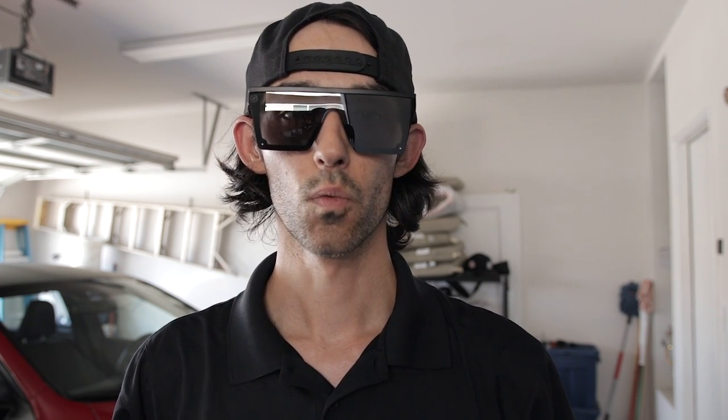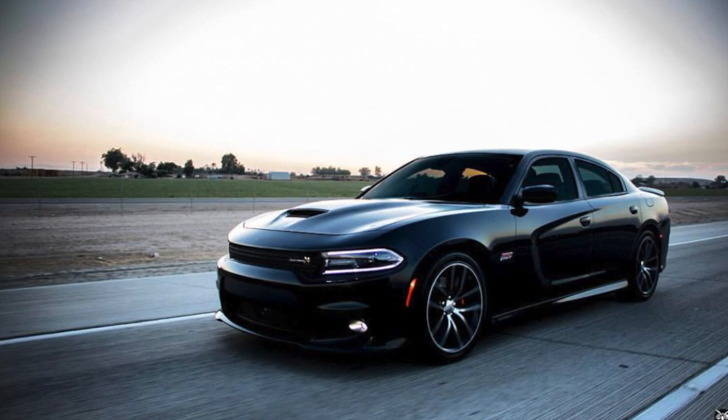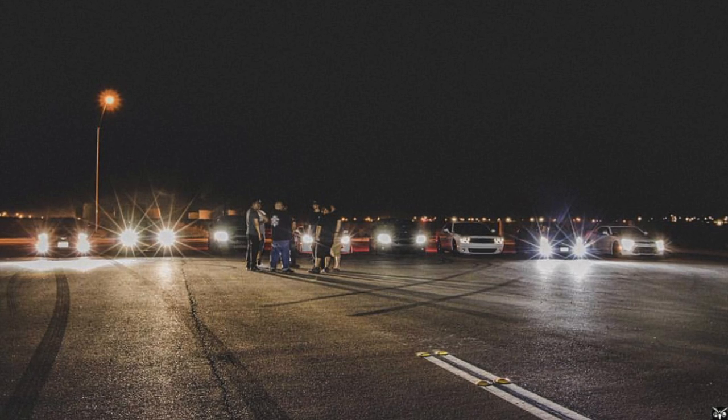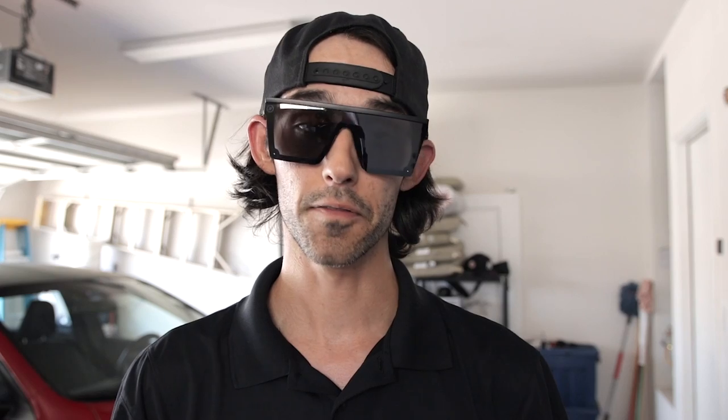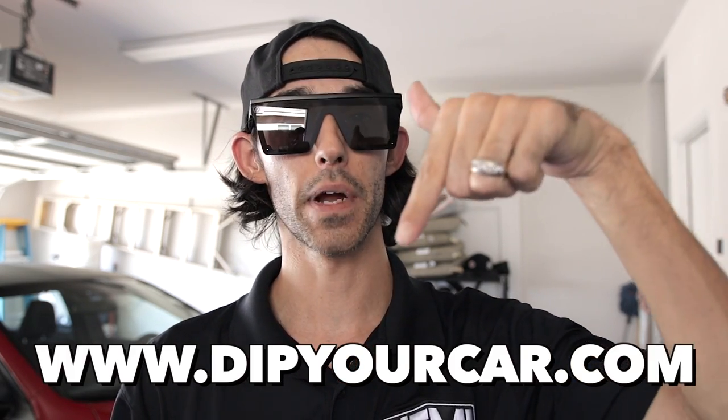Yo, what's up YouTube? Ryan from The Hemi Fam, back with another awesome video for you guys. In today's video, we are at my brother's house, Rudy Leivas. He is an awesome photographer. I will be sure to put his information in the video description so you can follow him on Instagram and check out all the awesome photographs that he takes. But he recently had his car dipped with the Plasti Dip Camo and he ordered this from DipYourRide.com, and I will put that information in the video description.